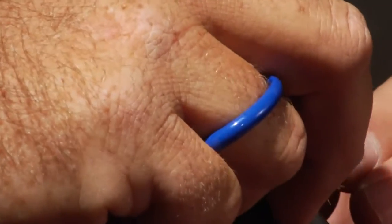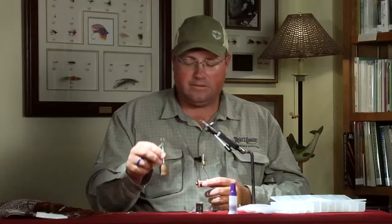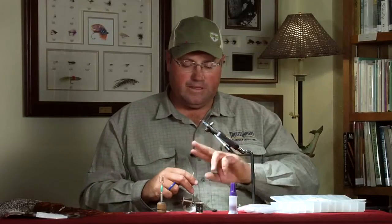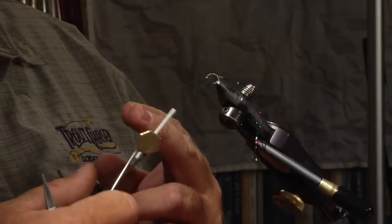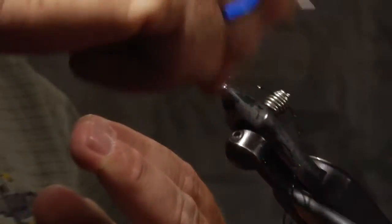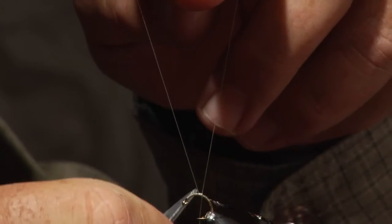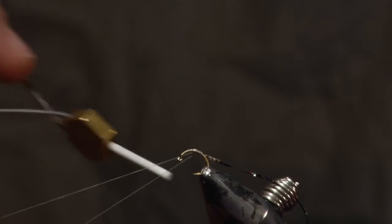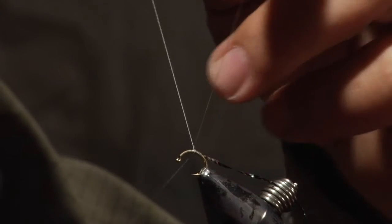Now we're going to use a tool called a Dub-It tool, which is great for all kinds of dubbing work. You make a loop, come right back to the hook, attach it, wrap forward a few wraps of thread, then wrap back over those to secure it. You'll notice the loop is open near the hook, so throw your thread over the top and come back to close that off nice and tight so you can slide the dubbing up into it.